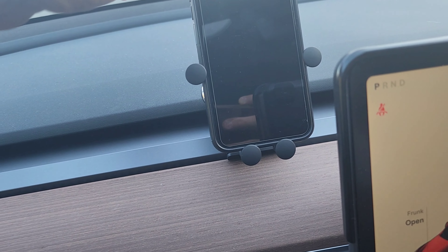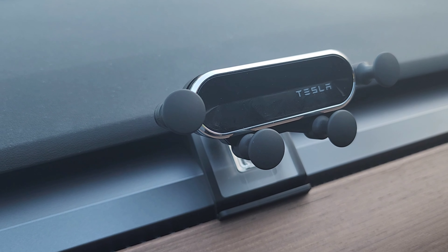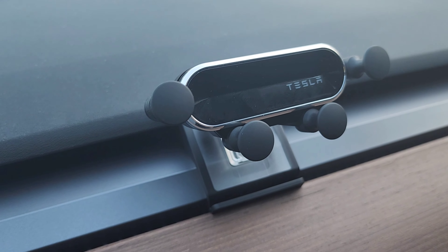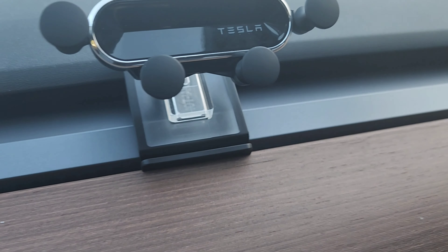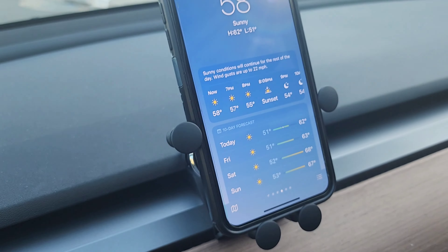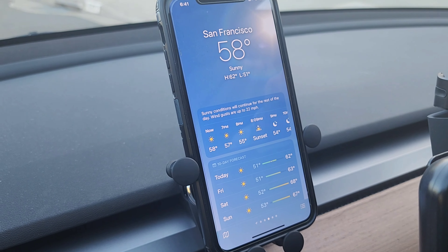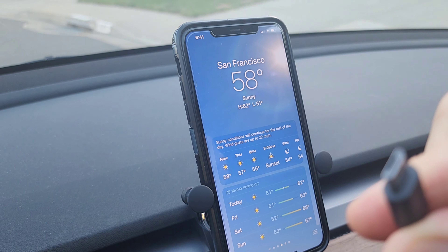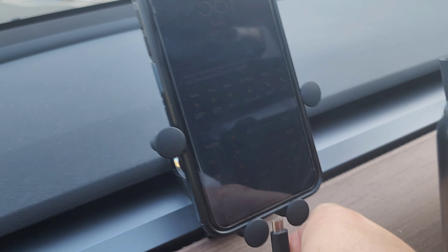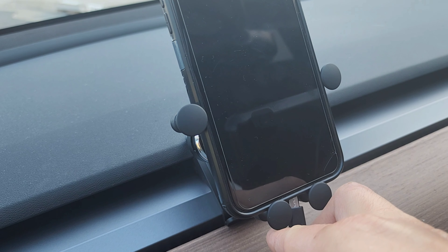I also wanted to point out that this is not a wireless charging holder. It is not connected to any power. But the way it is designed, you can actually sit it here and then use a wire — I only have one for Android right now — and connect it from underneath here, and then you can charge the phone while it is sitting on the holder.